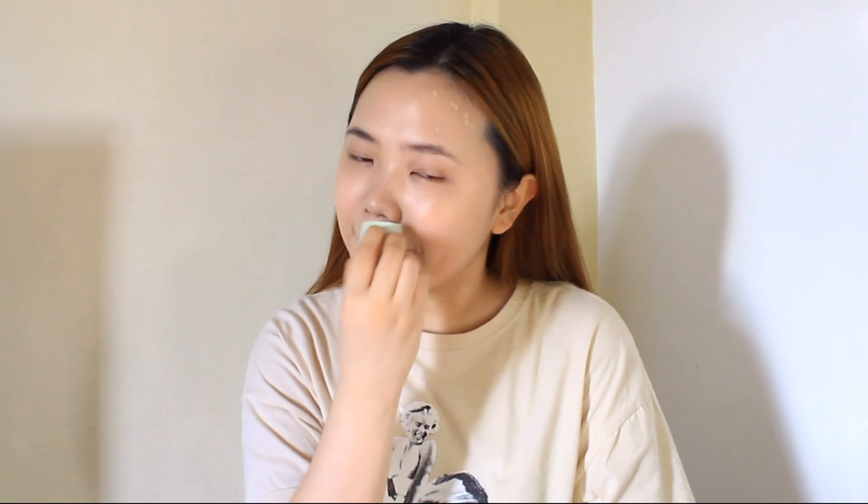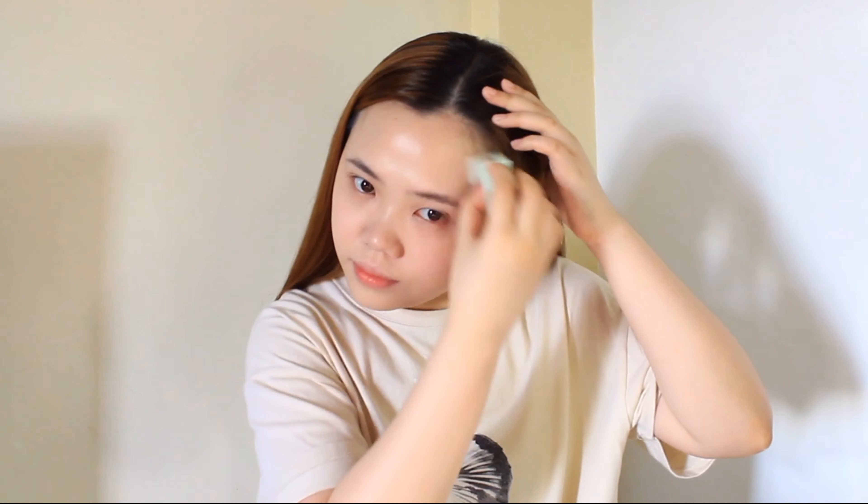Make sure to moisturize your skin before applying makeup, especially if you have dry skin like me, because we don't want our makeup to dry up. To cover my blemishes I'll be using the same Cover Perfection Tip concealer, and I'm gonna use a sponge to blend it — also under my eyes.